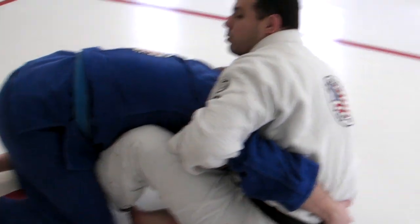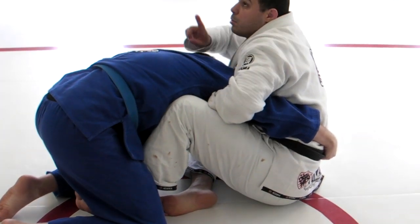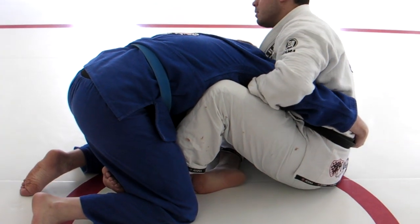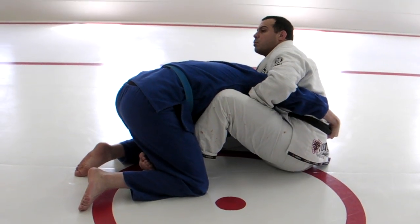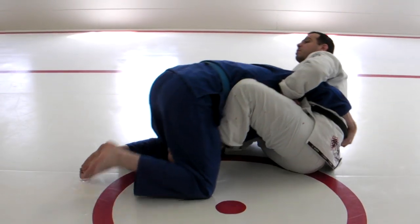Now what I would do is my leg that is hooking him will kick him up that way. And my other leg on this side, I will kick his knee by his kneecap — so we are pushing this knee back and kicking the sides up.